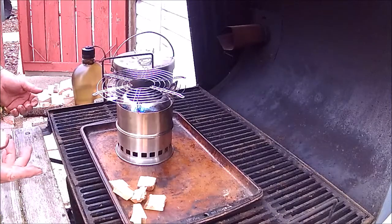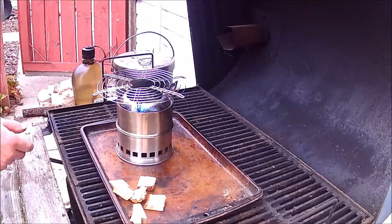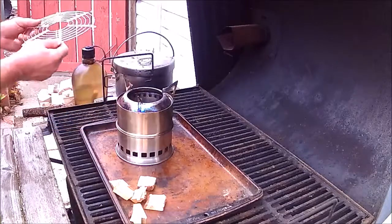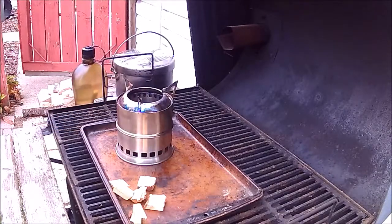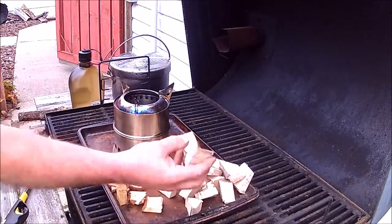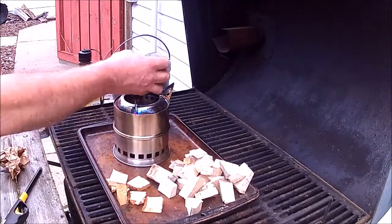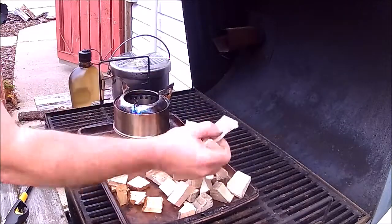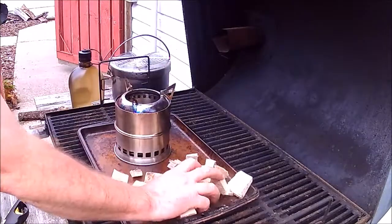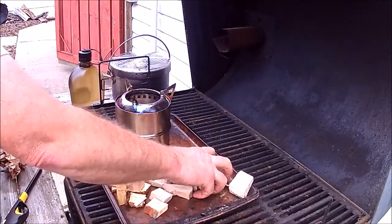I'm going to load the stove up and light it, and then once it gets going I'll do the boil test. This is the wood I've got to use — this is a little bit of pine for kindling, this is hardwood of some sort, maple I think. I cut it into small pieces to try it that way; I've heard that it works better.